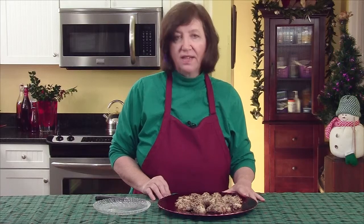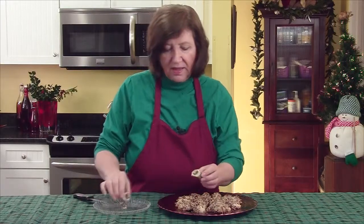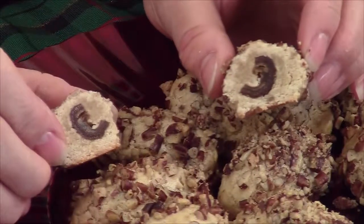Here are our date thingies, all done out of the oven and cooled. I thought I would show you what the inside of one of them looks like — and there you go. You've got a big piece of date on either side and these are absolutely delicious. I hope you try them.